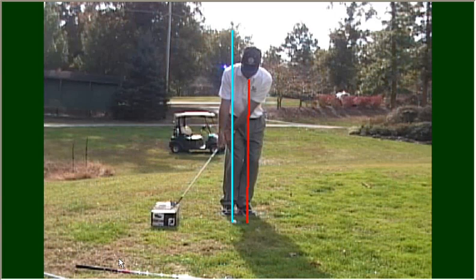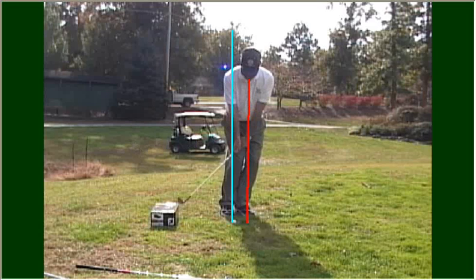Golfers that flip the wrist and allow the club to pass the hands — the club is going to bottom out well before the ball, and they're going to hit the ground before the ball, and the ball is not going to go anywhere. Or they'll miss the ground and hit the top of the ball, in which the ball is sculled well across the green. So that box is designed to give you direct feedback if you make an error in your swing.